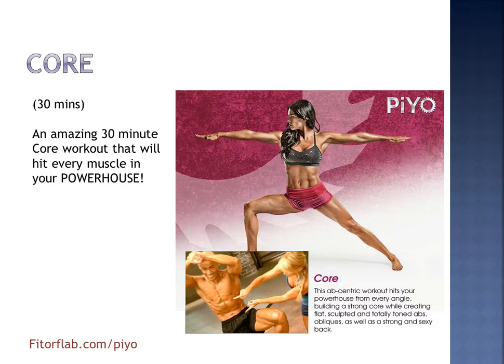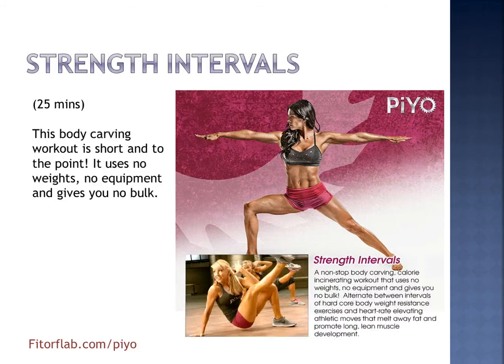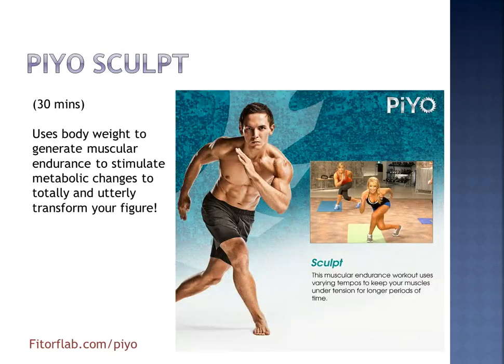We have 30 minutes of Core — it's going to hit every muscle in your powerhouse so that you get strong and sexy abs and obliques. We've got Strength Intervals for 25 minutes — this is a body carving workout, short and to the point. No weights, no equipment, so you won't be getting any bulk; instead you're going to get that long lean muscle. And we've got PiYo Sculpt — 30 minutes using your bodyweight to get muscular endurance and stimulate those metabolic changes that are going to totally transform your figure.